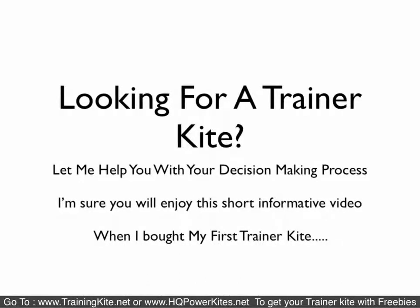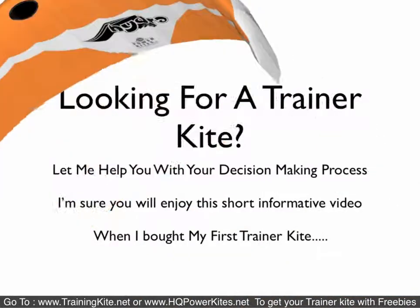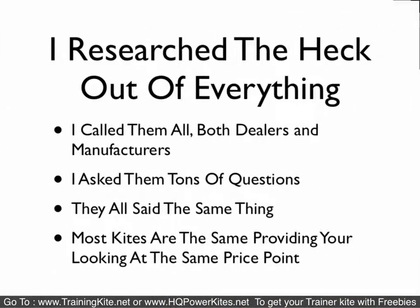I'm doing a quick video for people looking for trainer kites. I put this video together to help you with your decision process. When I was looking for trainer kites, I'm the type of person that researches the heck out of everything. I call dealers, manufacturers, anyone and everyone that knows anything about the sport or the product or the service I'm looking for, and I ask them all types of questions.